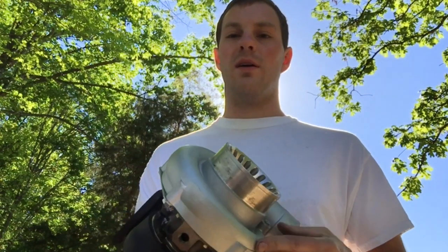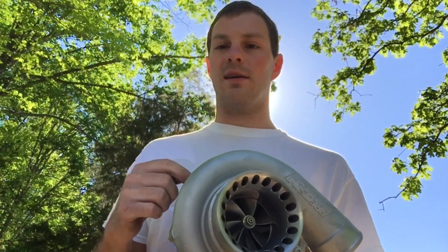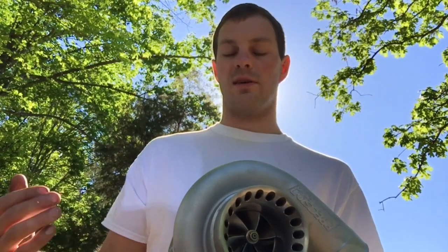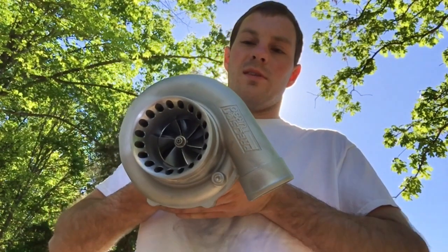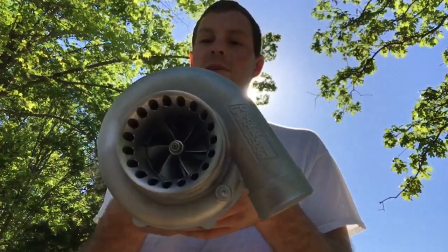I also replaced the bearing cage because I couldn't get the old one out. When you mess with these kinds of things, just be aware of what you're doing — because he drilled that pin, I couldn't get the original cage out, so I had to sell him another cage, and he ruined the bearing housing, so I had to sell him another bearing housing. The only problem that was originally wrong with this turbo was that it needed a turbine wheel.